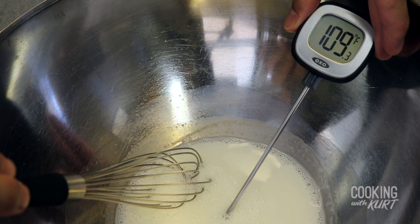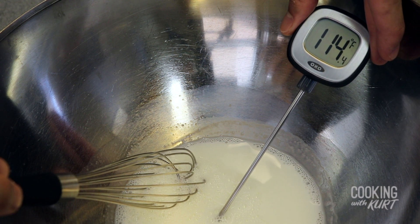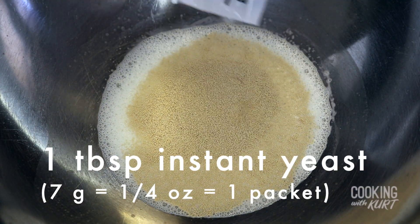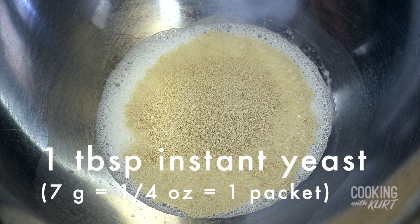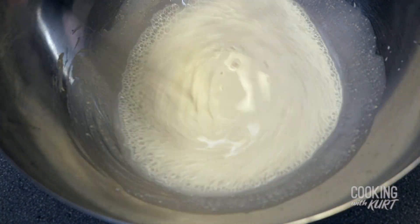Once it has cooled down to around 110 to 115 degrees Fahrenheit, add in 1 tablespoon or 7 grams of instant yeast, which is the entire packet as it's sold here in the U.S. Whisk the yeast in thoroughly so it gets dissolved into the milk. Dissolving the yeast into the milk at this step is necessary if you're not using a stand mixer, because the yeast will not dissolve into the dough if you're kneading it by hand.